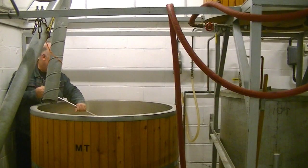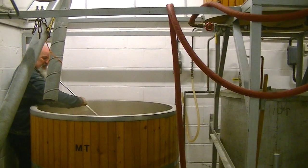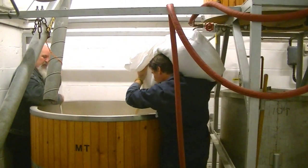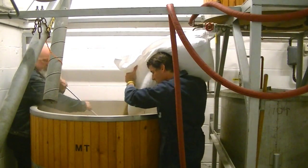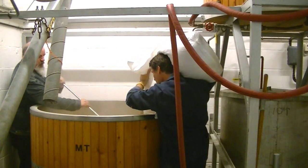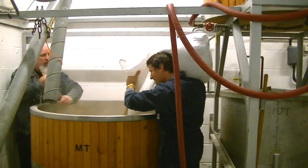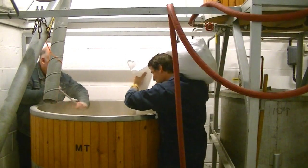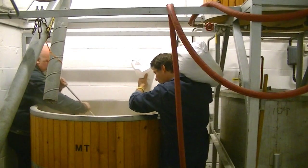One thing we do get a lot of is volunteers coming to the brewery. Really? Yeah, they love coming here — they're mostly retired people. It's kind of like making a very big porridge — like the steel-cut porridge, you know — not the instant microwave stuff, the proper stuff.